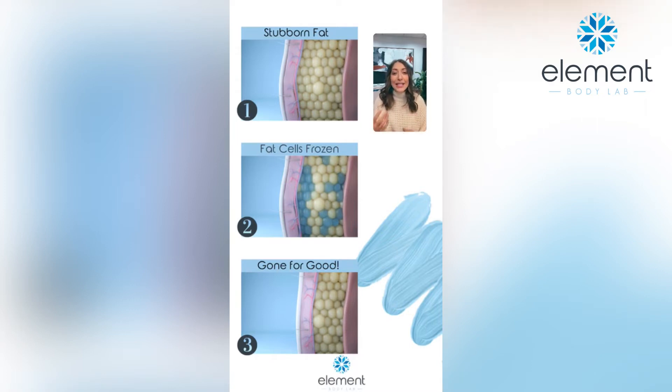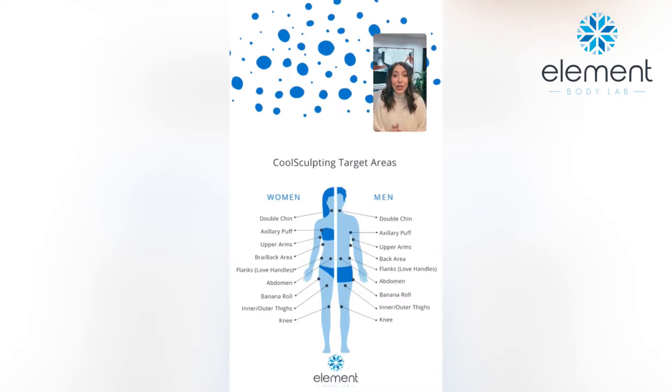Sometimes people want more aggressive results, sometimes more conservative results. Oftentimes people are doing a series of treatments in order to achieve more aggressive results. We have tons of before and after photos broken down so you can see what that looks like and how many sessions. We can target anywhere between chin and knees. We treat the fat that lies above the muscle wall.